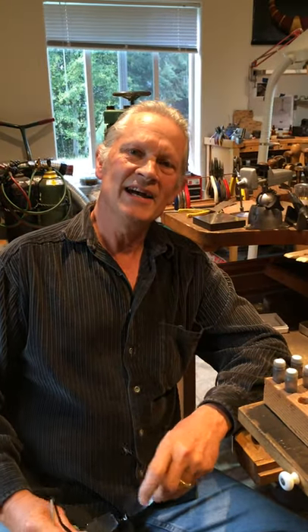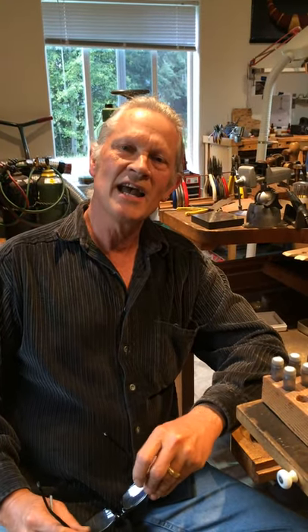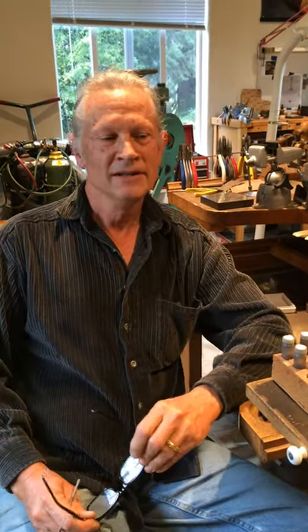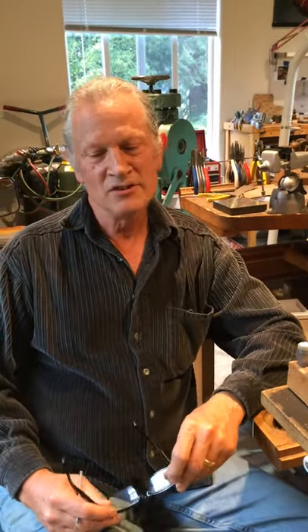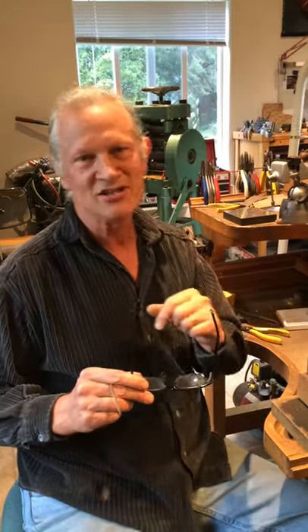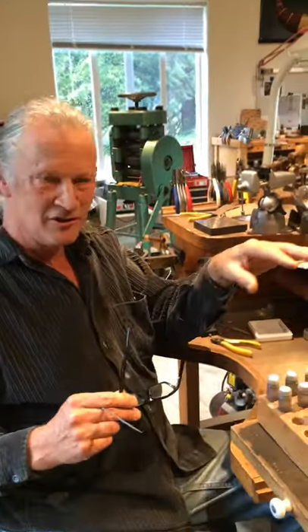Hello everybody. Today I want to address one of the burning questions that comes up with all aspiring young goldsmiths. They asked me, 'Master, where do granules come from?' It's a question that will inevitably come up, and I want to take these next three videos to answer that question. So let's come in a little closer, because basically all granules...